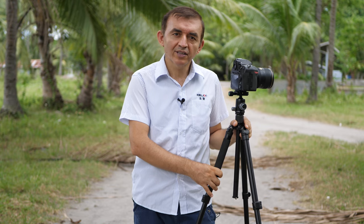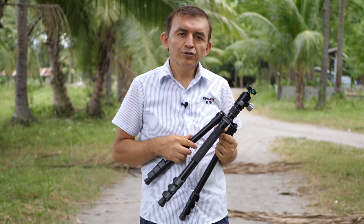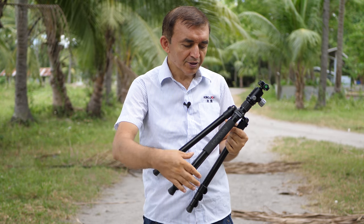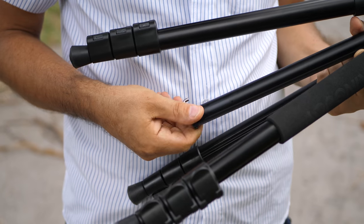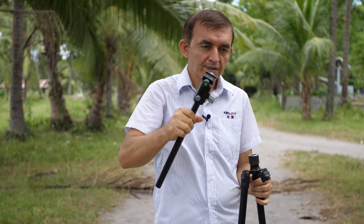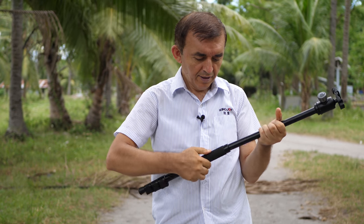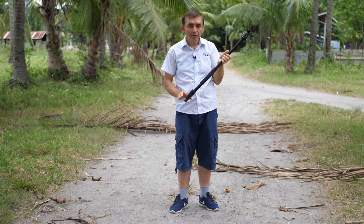Our King Joy G555 Tripod is a multifunctional tripod, which means we can also use it as a monopod. In order to use it as a monopod, we need to detach one leg by unscrewing it like this, remove that part, then remove the top section and screw the pieces together. And now as you see, our tripod becomes a monopod.